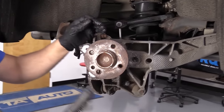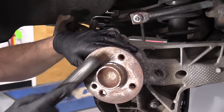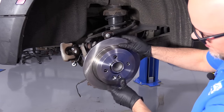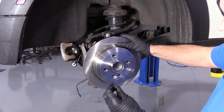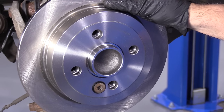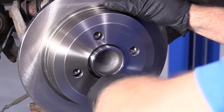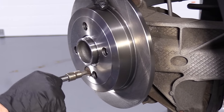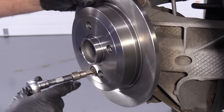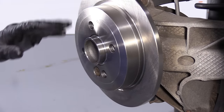Before we install our new rotor, there's a lot of rust buildup on this hub, so I'm going to take a wire brush and clean this all up. Now we're going to install the rotor. Just line the holes up — there's an extra hole right here for this bolt, and this Torx bolt is going to go there. Get that started and I'll use my T50. Now I'm going to tighten this down a little bit with my ratchet. Make sure all the holes are lined up good. You don't want to tighten this too much, just snug — it just holds the rotor from falling off.